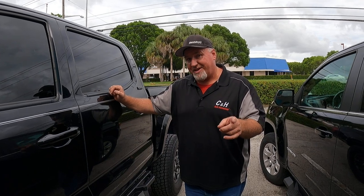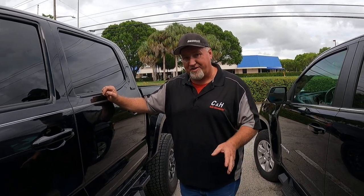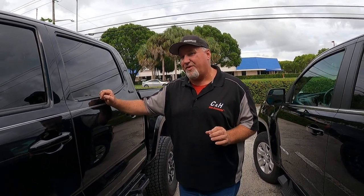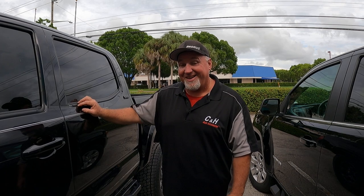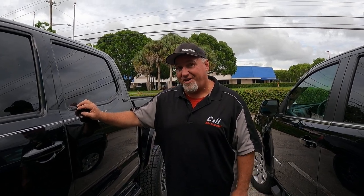If you like what you see, hit that like button and subscribe to the channel. We're constantly doing different stuff — every video is a little different. We've got rock lights, bedliner, step bars, covers — everything you can think of for your Jeep, truck, SUV, or even minivans. Dave's got himself a nice minivan and we're going to do some cool stuff with that too. Again, this is Chris with CNH Auto Accessories in Margate, Florida — thank you for checking us out.